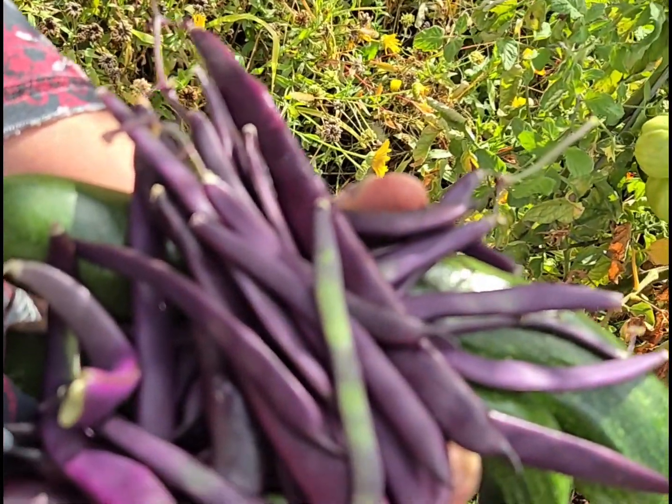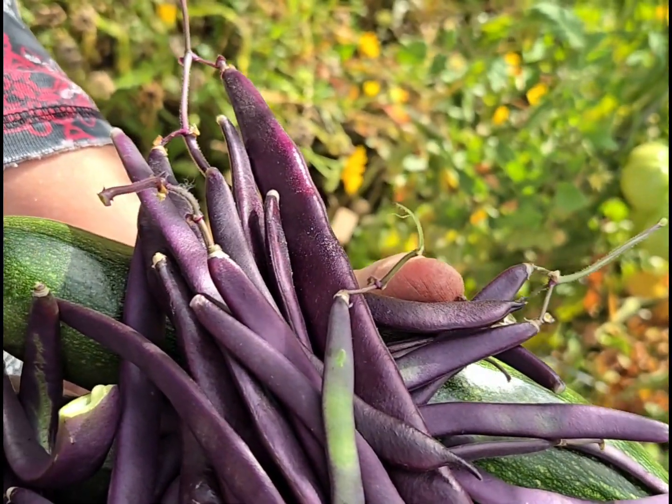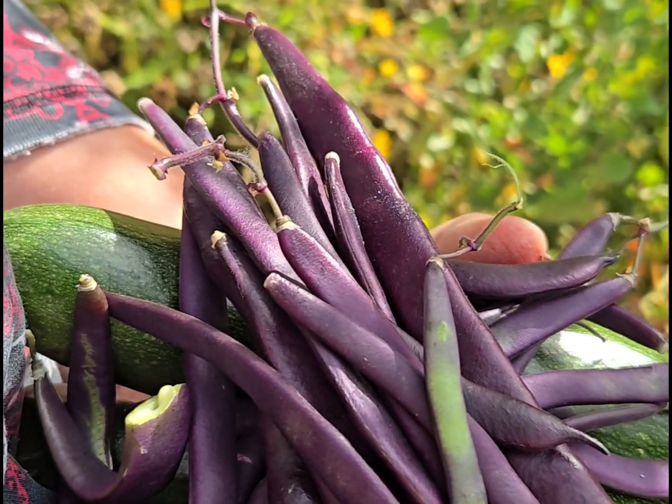This will be our last dinner of Blauhilde beans and any beans, any zucchini, and anything fresh. So we are going to really enjoy them tonight.